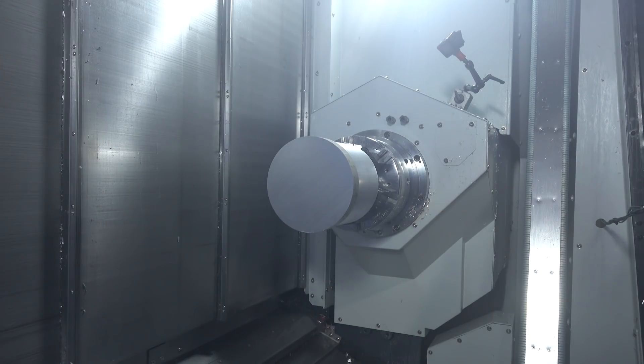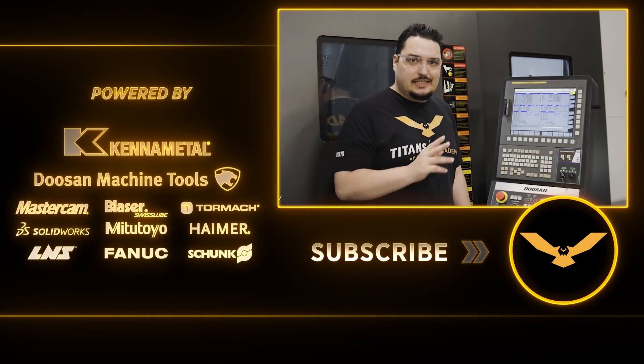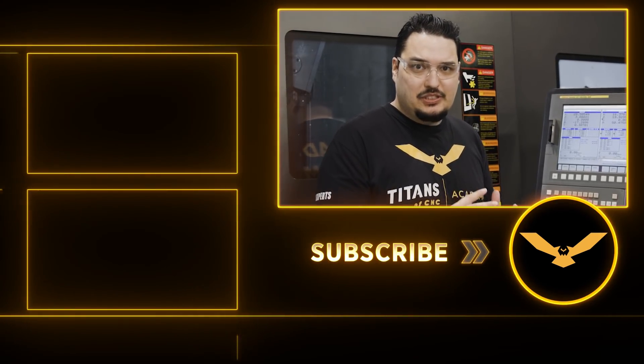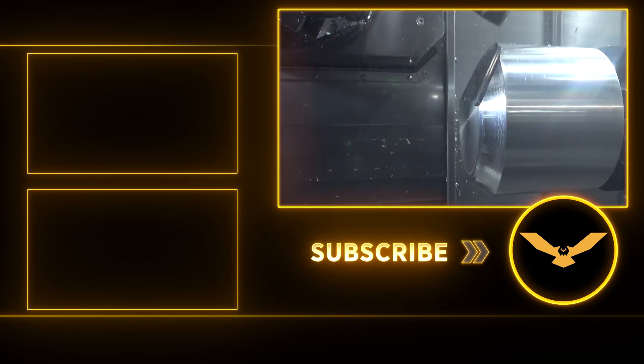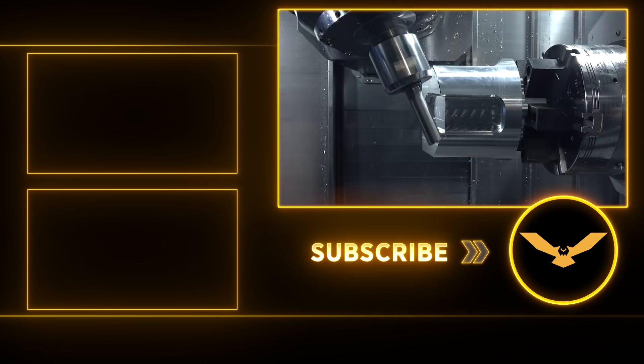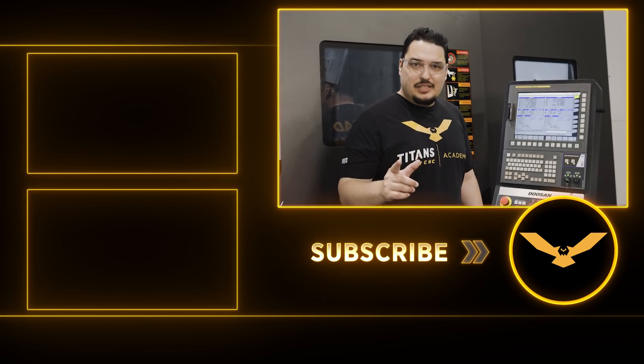That's it for the first operation. Be sure to check out our next video — we're going to be working on op two on the second chuck. There's going to be a lot more milling on the second op; almost the entirety of it is milled out. We've got facing with a shell mill, pocketing, and multi-axis movement with an end mill. Be sure to check it out — I'll see you in the next video.